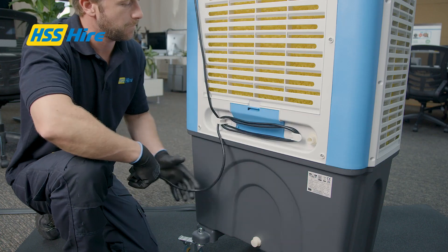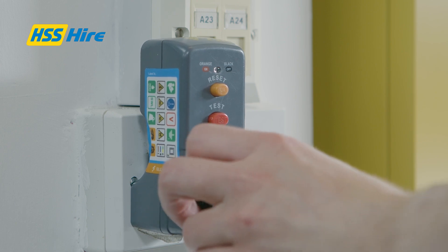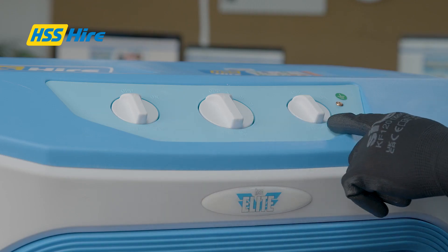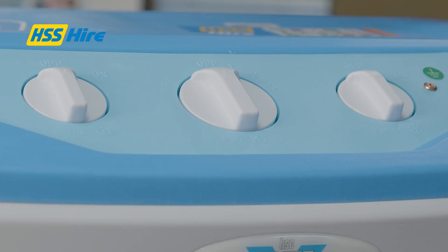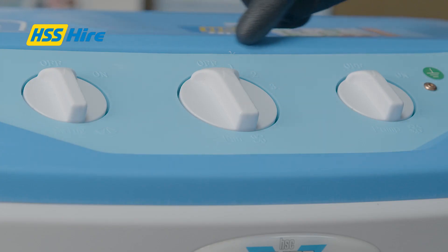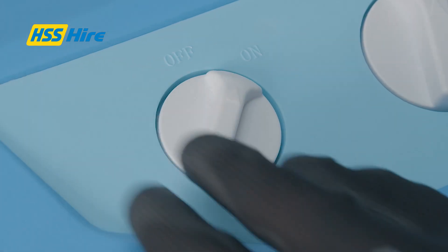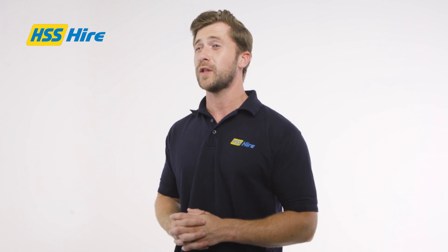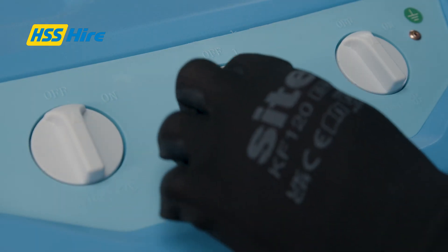Once ready, plug the unit into its power supply using an RCD breaker and switch it on. The unit has three control dials on the front panel. The speed control switch is used to control the fan speed — the options are off, low, medium and high. Switch the unit on and leave it for 20 minutes to allow the pump to prime the cooling pads. Once primed, set the speed control dial to the required fan speed.